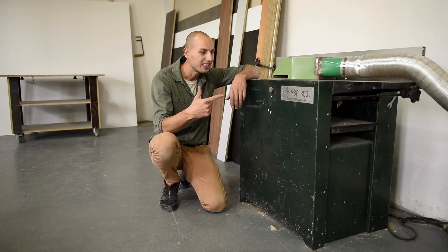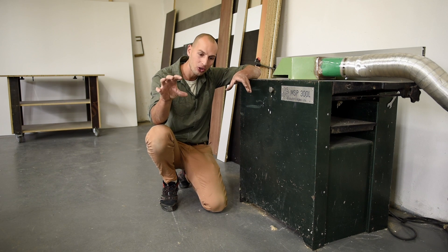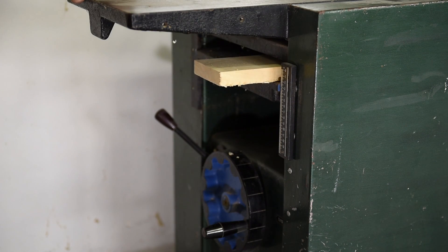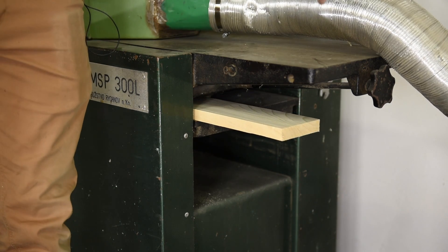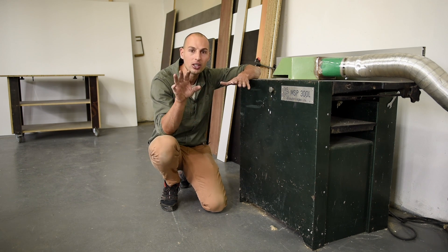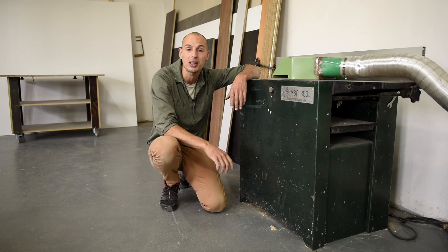Combined planer — that's a woodworking machine that allows me to have a straight edge on a surface, or I can just plane any thickness of the material that I need. Like when I have a 25 millimeter board I can plane it, have a nice smooth edge and surface, and plane it down to 20 millimeters, for example.